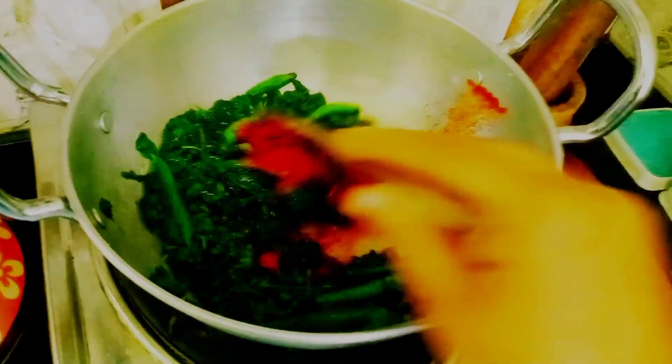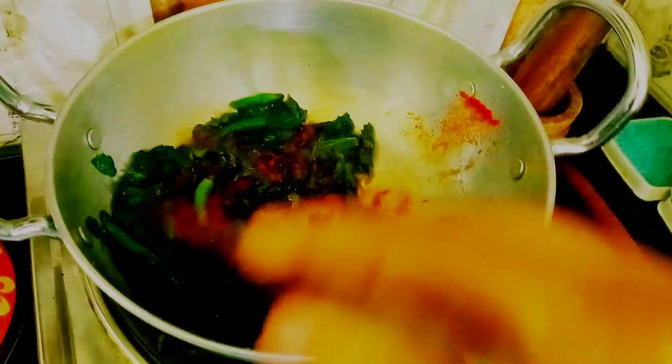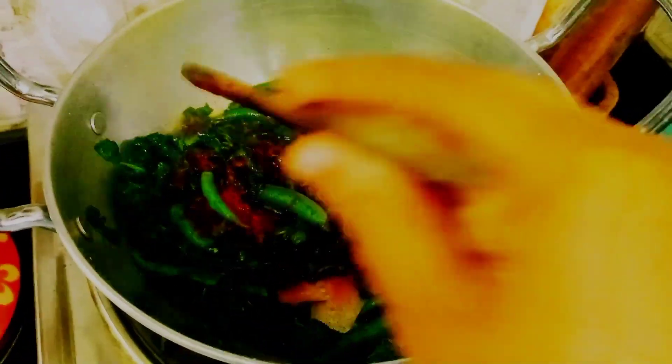Mix with syrup. Finally, friends, it's good to see you.